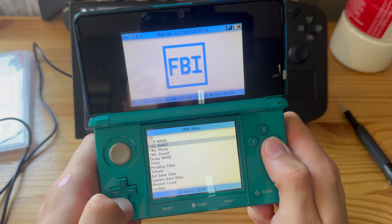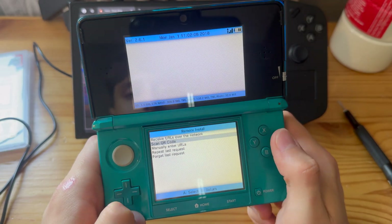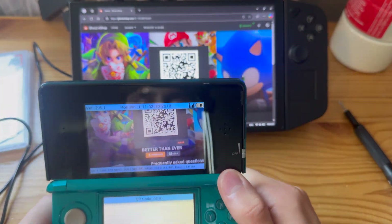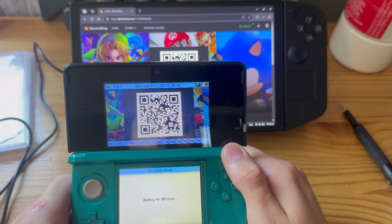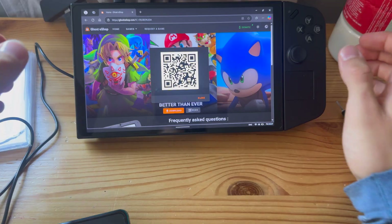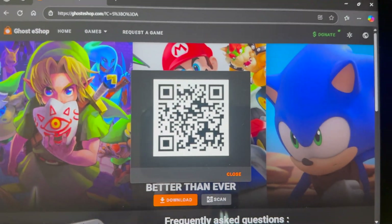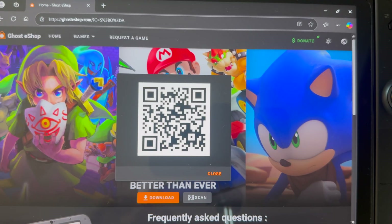There we go. Let's go into Remote Install, then Scan QR Code. I'm just going to scan the QR code — boom, press A. Now you can scan this QR code too, just make sure that the screen is in the right resolution before you download.